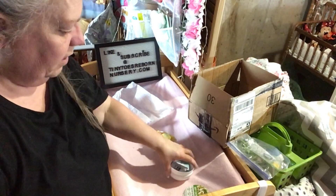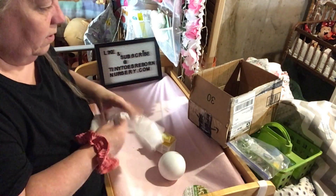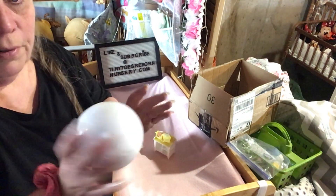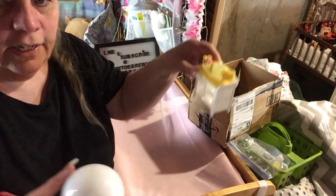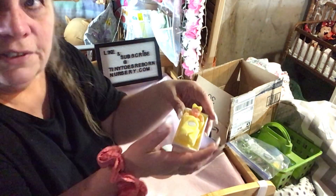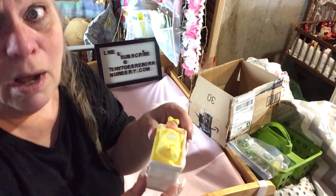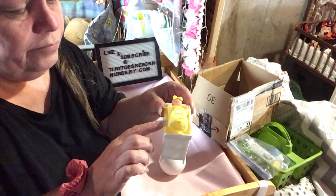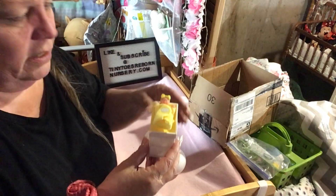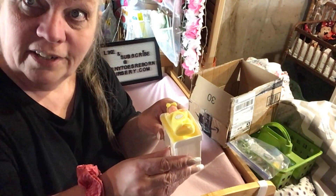I was hoping I'd find another one — I'll just have to keep looking. If you can find one or if you have doubles of this, let me know and I'll buy it from you. I need the carriage, the bed, and the little chair — I think that's what's missing. If you have any of those, let me know. We'll see you all again soon, bye now!